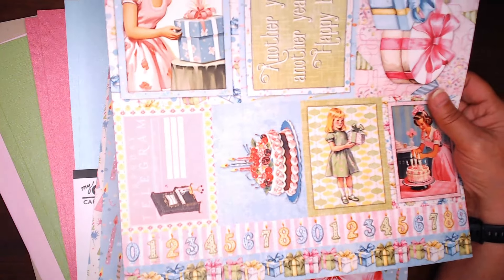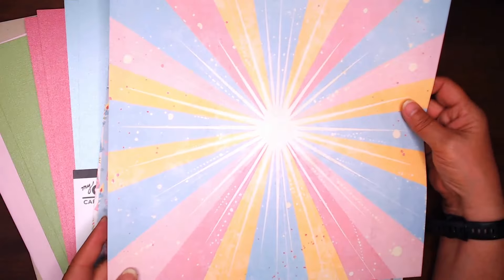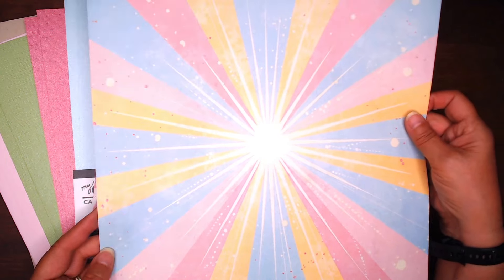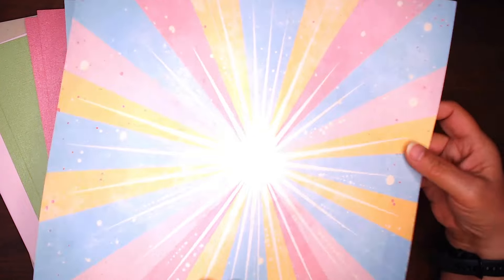So again there's two of those. Oh, and I forgot to show you — on the back side of this is candles. And then on the back side of this is a starburst burst with the colors that are in the collection. So that would be great on a card or in an album, really just as a single page if you wanted to.